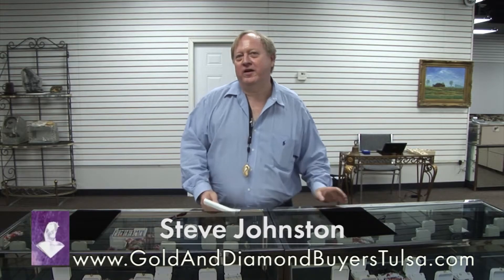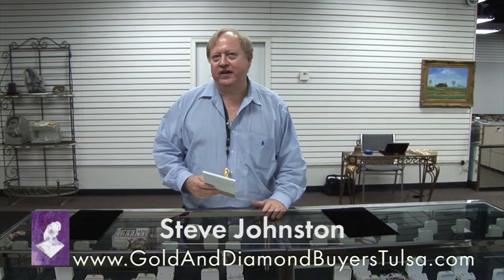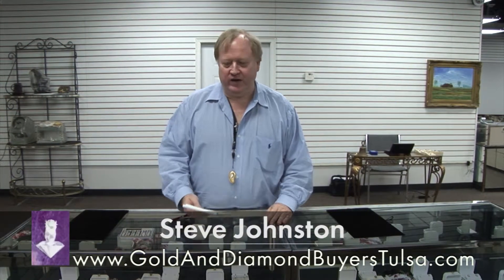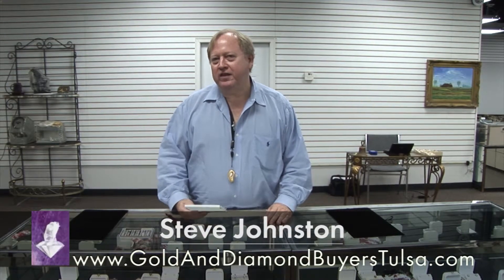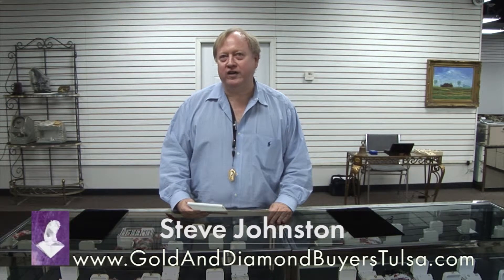I'm going to tell you a little bit about how to buy a loose diamond. If you've studied it at all, you know that there are four C's involved in a diamond: the color, clarity, the cut, and the carat weight. And probably the other thing that makes a big difference — we'll call it the five C's — is the cost.